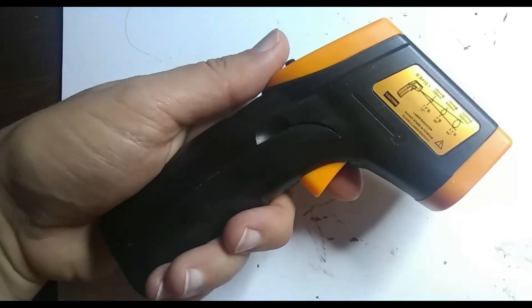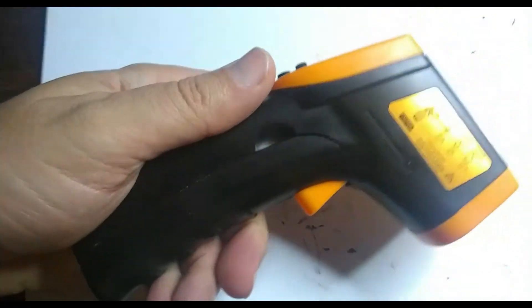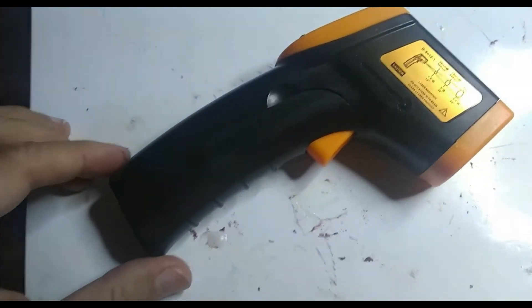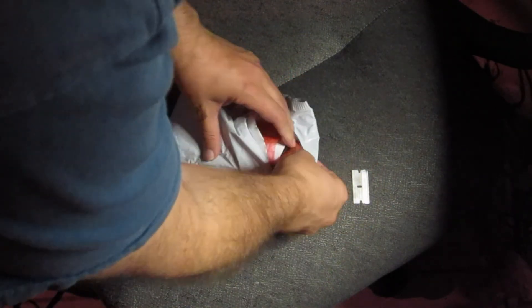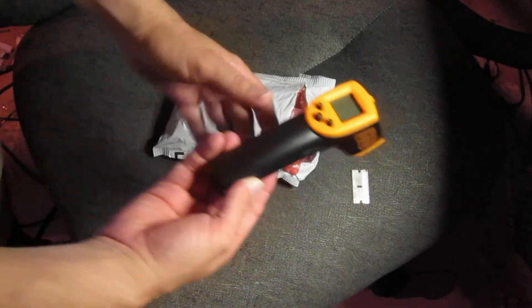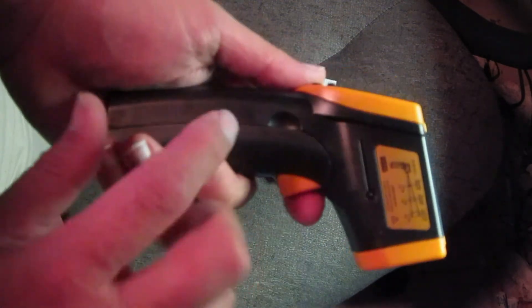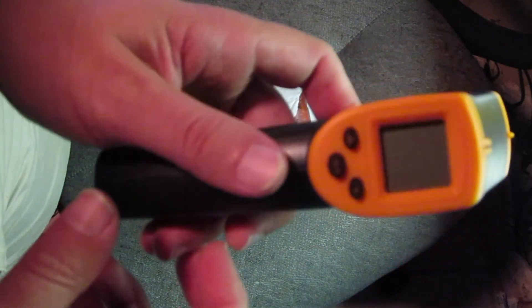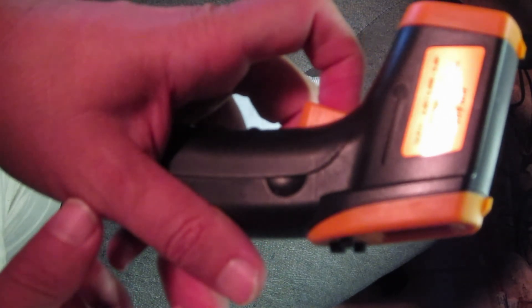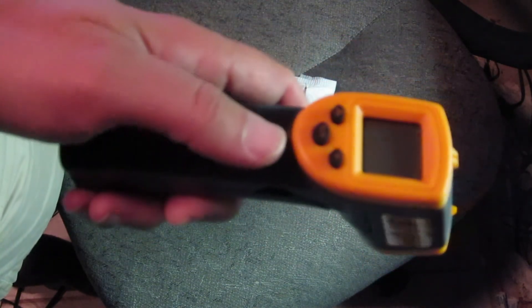Here is our new thermometer - we'll do an unboxing and testing of it. It's a pretty handy device and I'm going to use it for some great experiments. Our package has finally arrived. It is our thermometer, and I wanted to use this for testing on some induction heating stuff. I wanted to see what kind of temperatures I'm getting, because I thought this might be more accurate than some of the other methods I'm using to measure temperature.